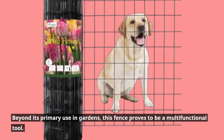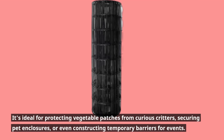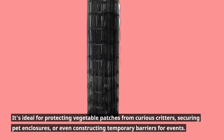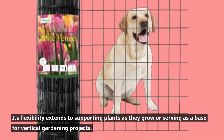Beyond its primary use in gardens, this fence proves to be a multifunctional tool. It's ideal for protecting vegetable patches from curious critters, securing pet enclosures, or even constructing temporary barriers for events. Its flexibility extends to supporting plants as they grow or serving as a base for vertical gardening projects.